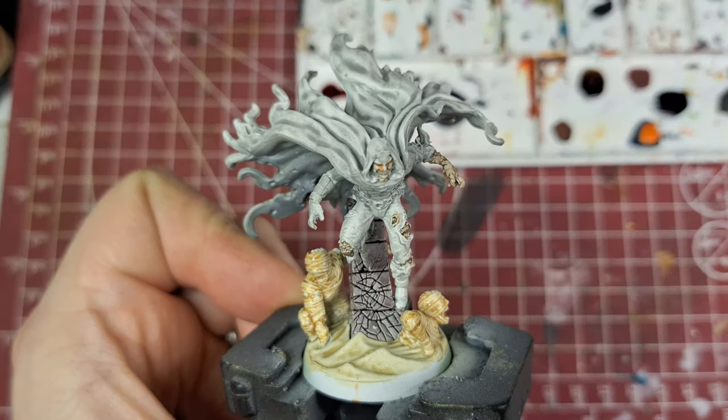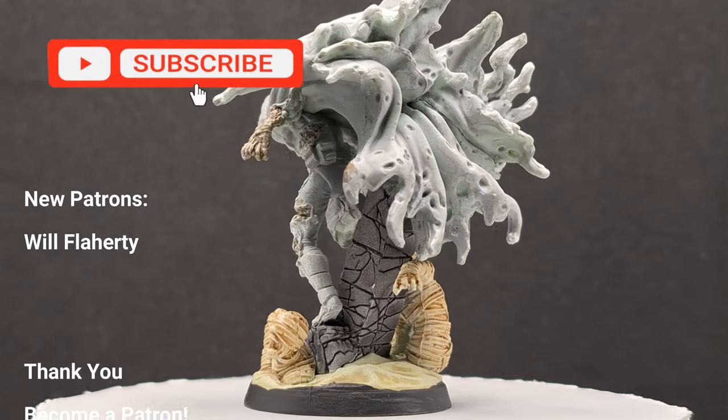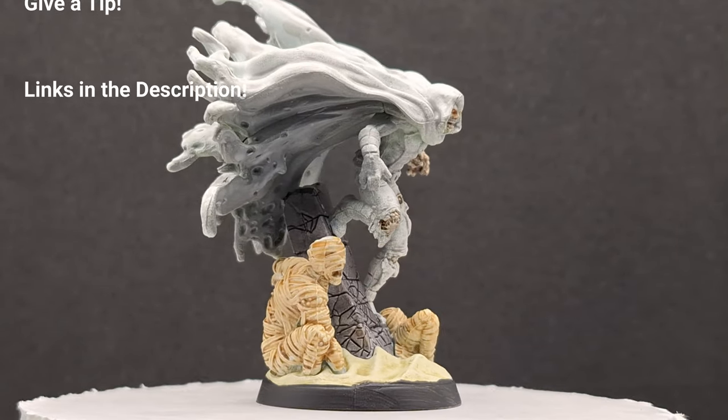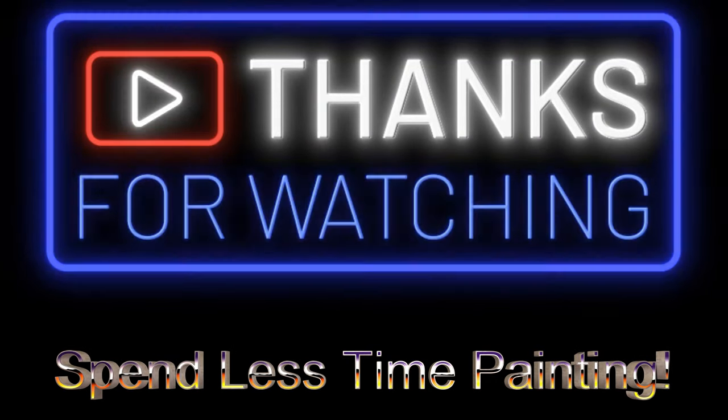Anyways, there you go — Moon Knight, already painted, ready for the table. So all you noobs out there, don't be worried about painting these miniatures. I want to thank my new patron, Will Flatterty. Thank you again for becoming a patron. You guys can do that too — you can become a patron, become a member, and you can also tip. Thanks for watching, and we'll see you all in the next one.